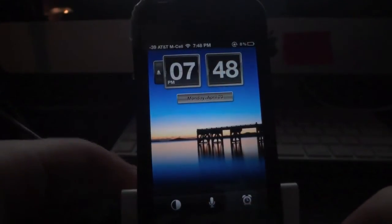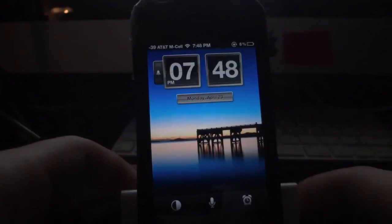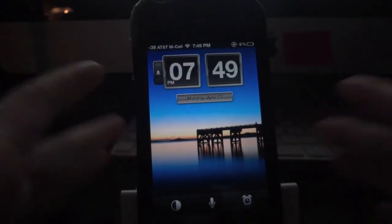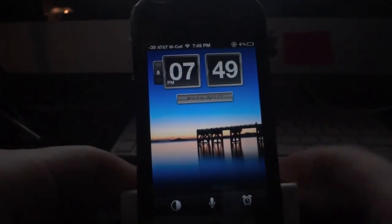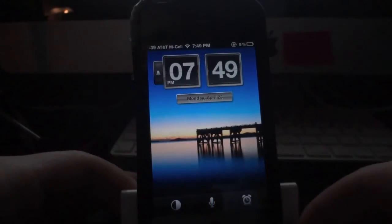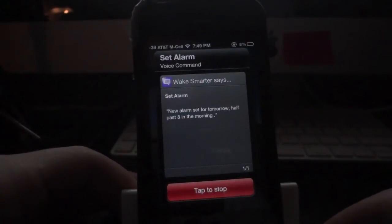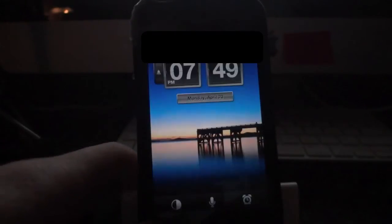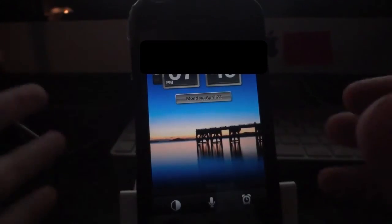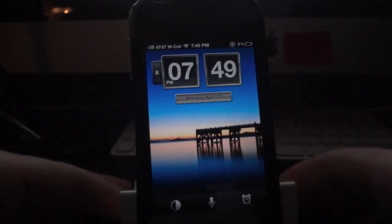Right here in the middle is probably one of the most impressive features of the entire application: voice control, very similar to how Siri works on the iPhone 4S. It's not conversational — it's basically command-specific — but it has hundreds of different commands you can learn and use. Here's a demo: 'Set alarm for 8:30 AM.' It responded: 'New alarm set for tomorrow, half past 8 in the morning.' It's pretty accurate — 9 out of 10 times it gets the command correct.